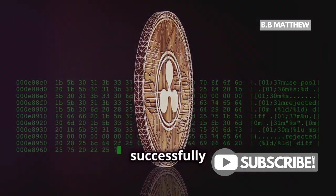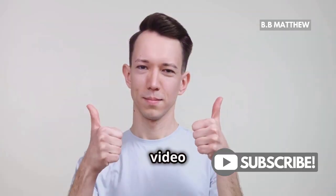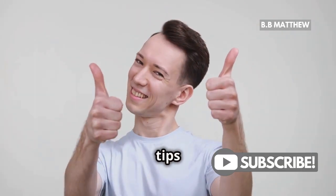And that's it. You've successfully withdrawn XRP from Kraken to your Ledger wallet. If you found this video helpful, don't forget to like and subscribe for more crypto tips and tricks.